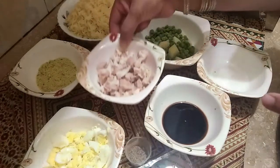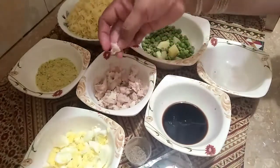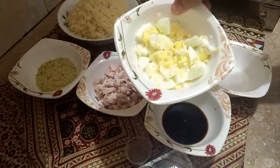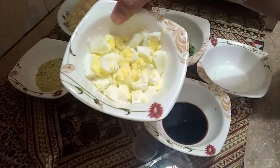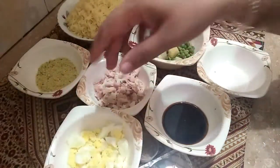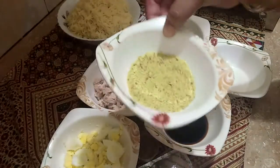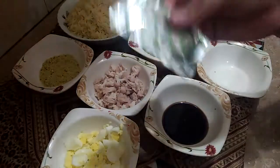Add 2 cloves of garlic. You can also add 1 onion. I have only used one egg because we already ate eggs in the morning, but I did use the egg in this recipe.